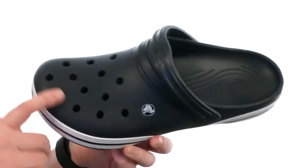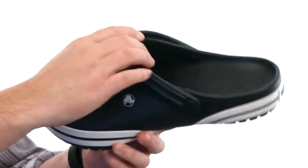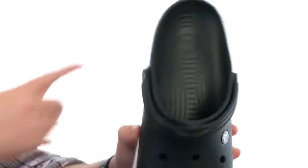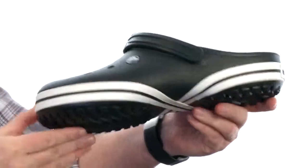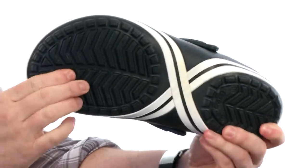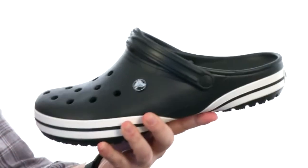It's made out of that Croslite material. You got those breathable holes up front and that little strap that you can push up and just turn it into a slide. Got those little massage nubs down there, so you'll feel great with every step, and a non-marking outsole. It's a very shock absorbing material and it's gonna be flexible as well.